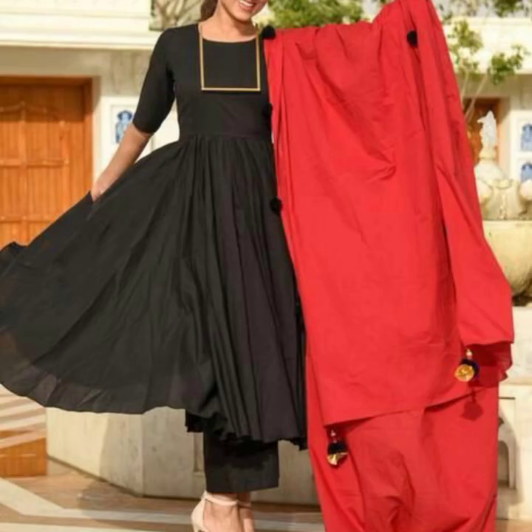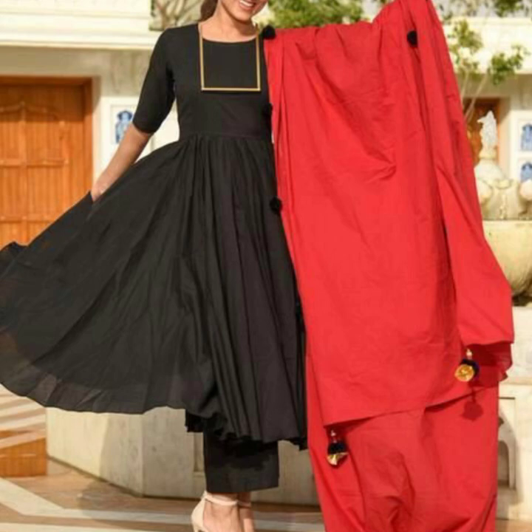اگر آپ بلائی ڈریسز کے اور ڈیزائنز دیکھنا چاہتے ہیں تو میں وہ ویڈیوز اپنے ڈسکرپشن باکس میں منشن کر دوں گی۔ اور میں ویڈیو کے اینڈ میں بھی آپ کو کافی ویڈیوز دکھاؤں گی، تو آپ وہ ضرور چیک کر لیں۔